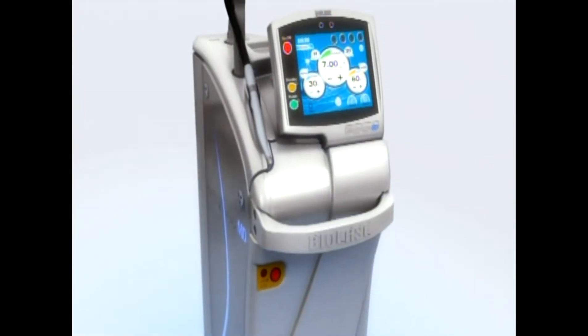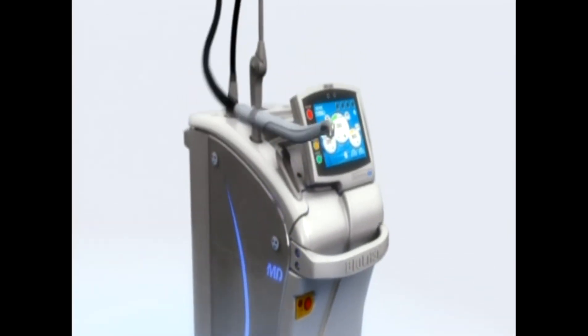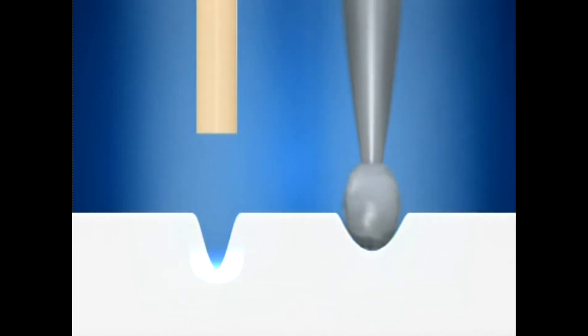The MD Gold handpiece is closer in technique to what you're used to from many years of high-speed drill experience. Although it may be similar, the MD Gold is not the same as the burr where you contact the tooth and apply pressure to cut. The MD Gold tip should be 1 to 2 millimeters from the tooth surface and requires no pressure or contact to cut. Brief contact to tissue is not a problem as long as it's quickly removed from the surface.